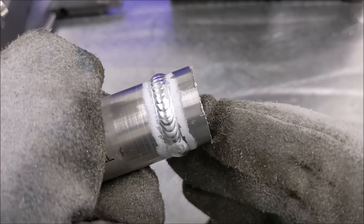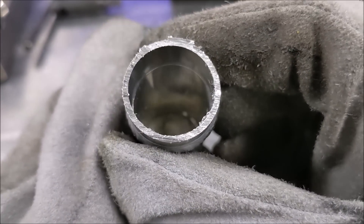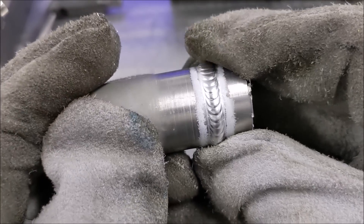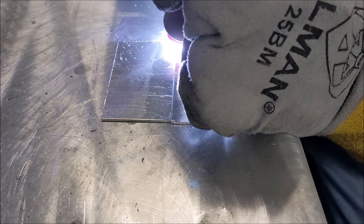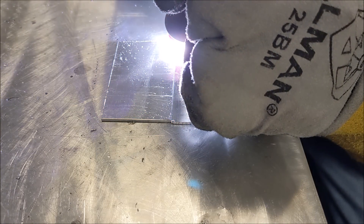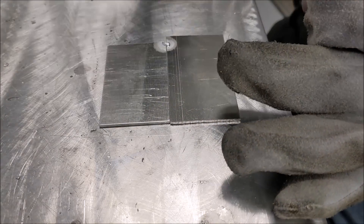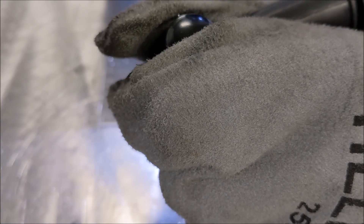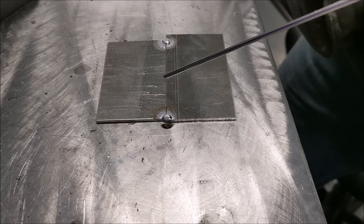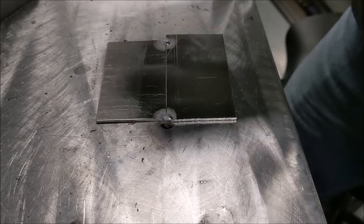Pumped up a little bit high, but I was trying to not burn through. You can still see it burned through a little bit — it's kind of hard to not burn through on this thin stuff. Pretty consistent, though. This joint is easier to weld if it's on a plate that's pulling the heat out of it to help it not overheat.